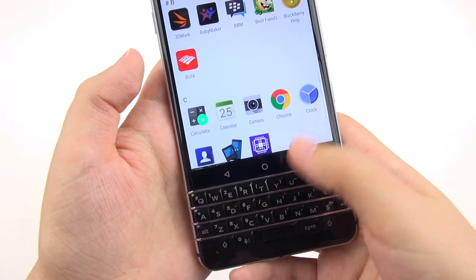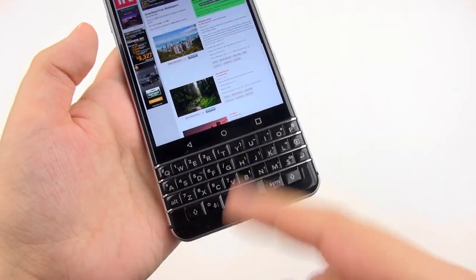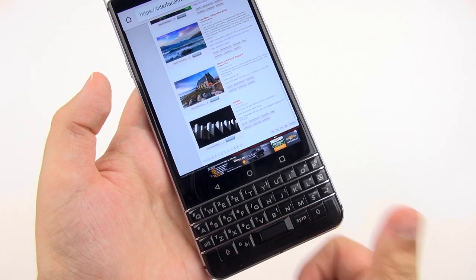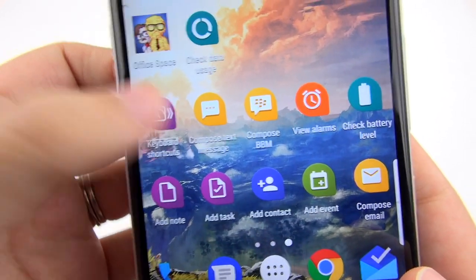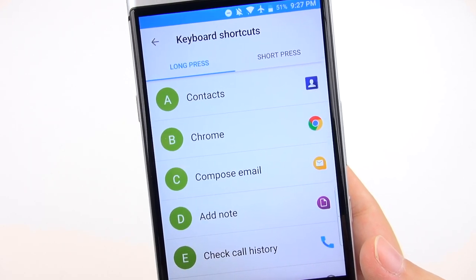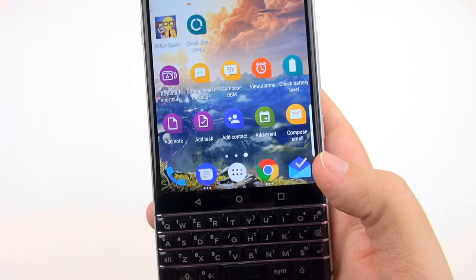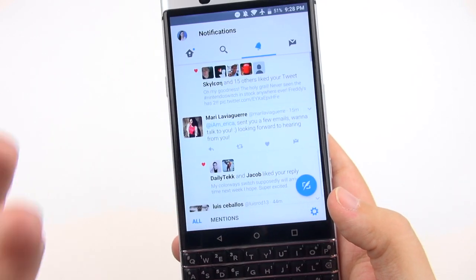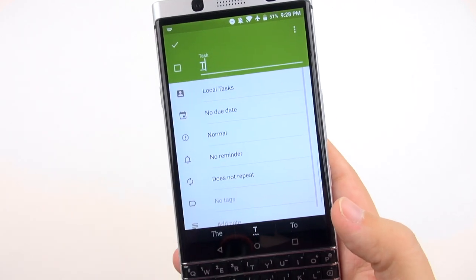Just as an aside for webpage scrolling, if you don't feel like using the capacitive capability, just hit the spacebar — it works just as well for page-down. My favorite feature of the keyboard that really makes this device pleasurable to use are the keyboard shortcuts. You have the option for long-press and short-press shortcuts. You need to be on the home screen and have the BlackBerry launcher for this to work. For example, pushing T with a short press brings up Twitter, and a long press brings up Tasks.